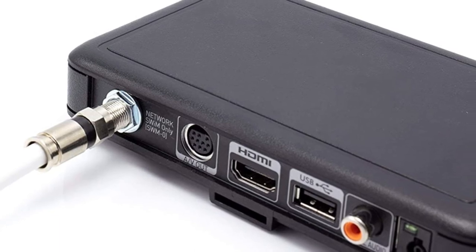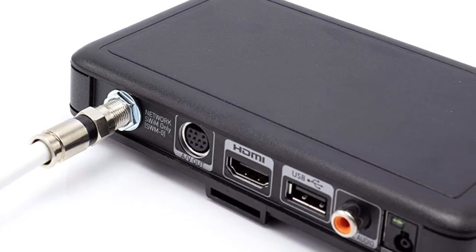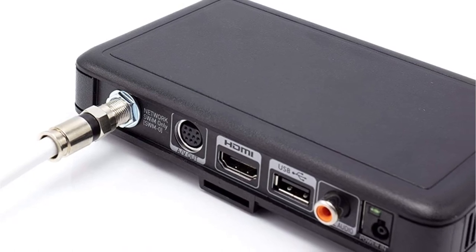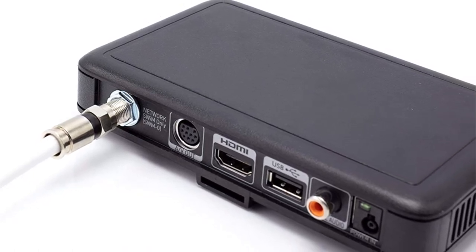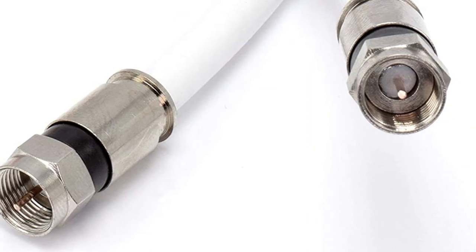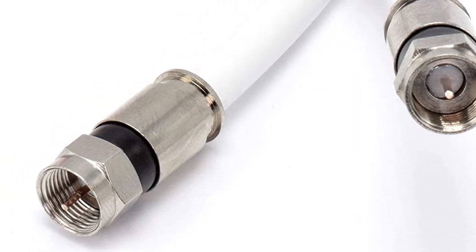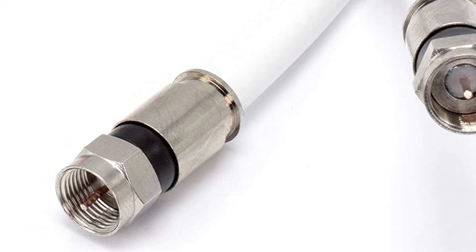It has an outer PVC coating that is very durable and can be used both indoors and outdoors. Even the end connectors are made for rough weather, with waterproof ends that have a second, extra seal. This cable will make sure you can get the internet whether it's sunny or stormy.